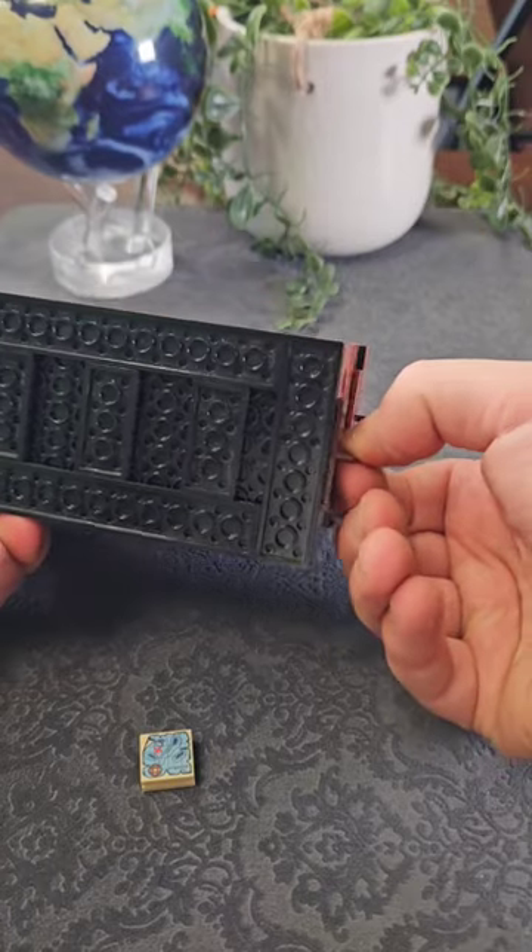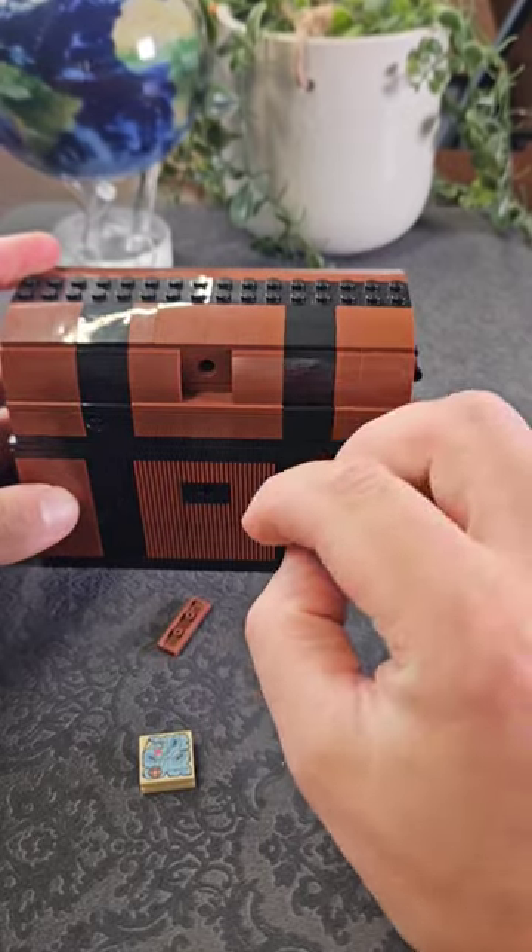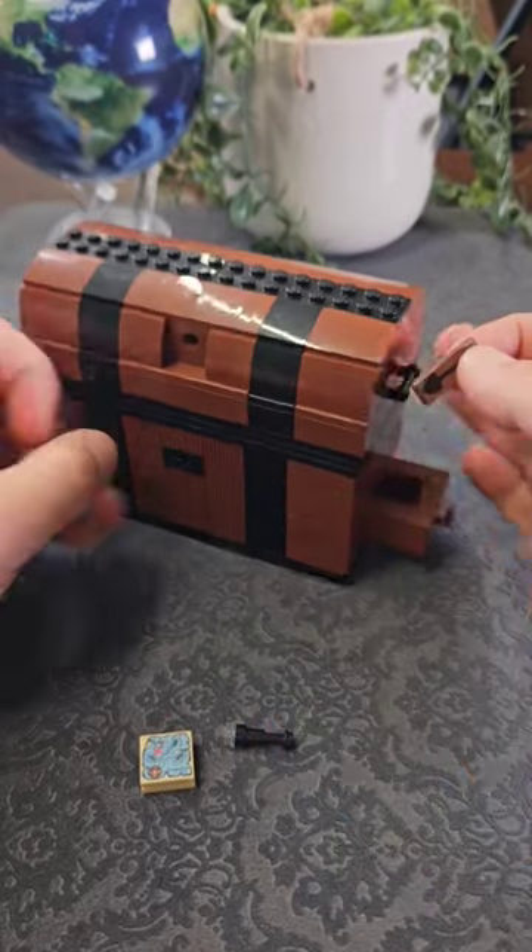This drawer on the side we need to open. In order to do that you need to tip it forward by 90 degrees, give it a little shake and you can release the contents. We've got a spyglass and we've also got this shovel.